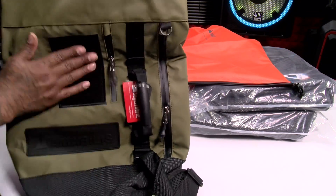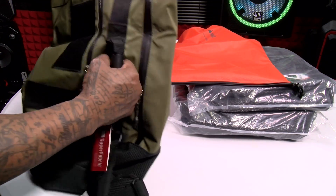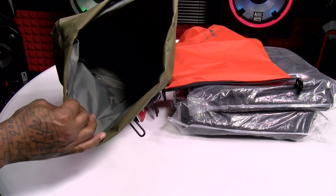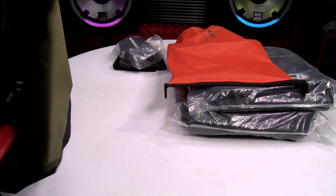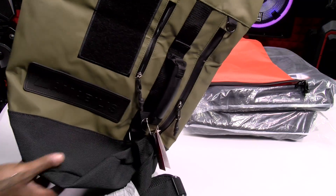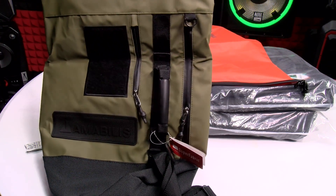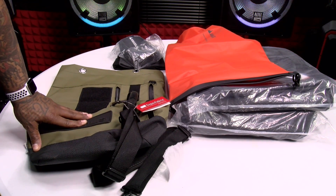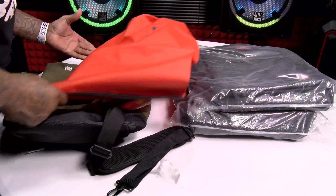Amabolis branding. Got your Velcro patches right here. Zippers. Handle. Let's see the inside. Look at this. Let me do the smell test on this — smells like Navy SEAL. All jokes aside, the quality on this bag I can't stress enough. I'm trying to make this video quick because I got to catch a flight in a few hours, and I'm going to be taking these bags with me. That's the first one.